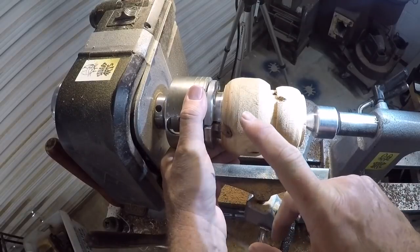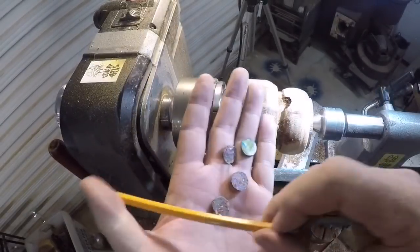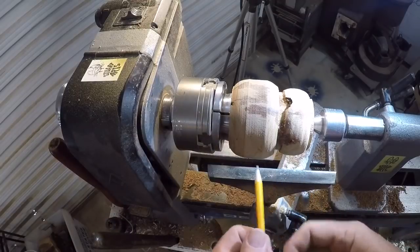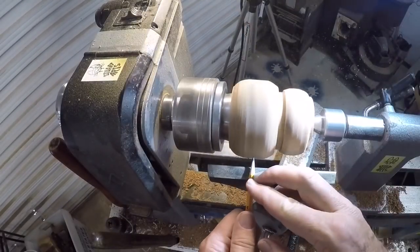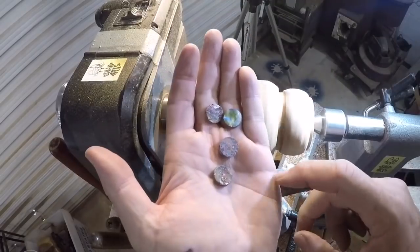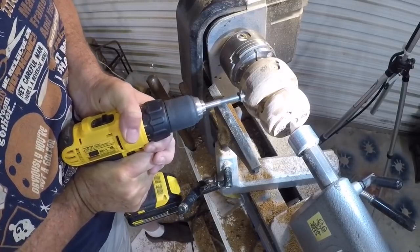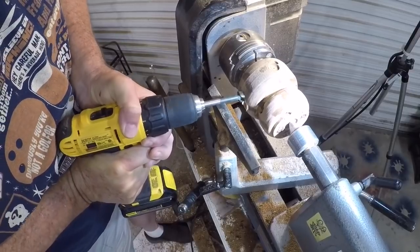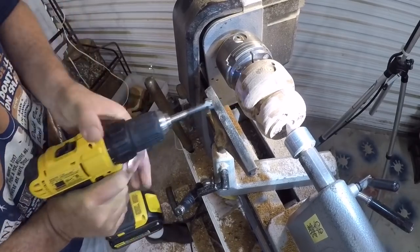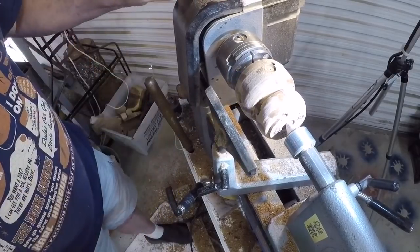I'm going to stop and do my inserts for the Cadillac Ranch paint chips. I've got some little paint chips fresh from Cadillac Ranch — I have other videos about that. I'm going to do a little inset on this blank on the bottom and use a Forstner bit to make recesses for these. This is a 5/8 inch Forstner bit and I'm just taking it nice and slow, putting about a 3/16 inch recess into the wood. That should be good.